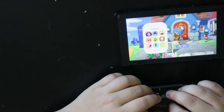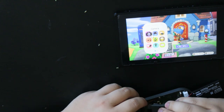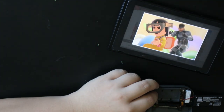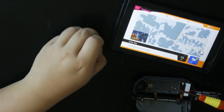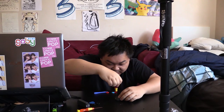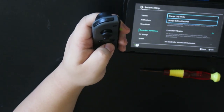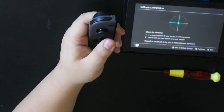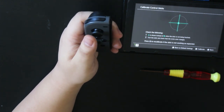Oh my god. You Nintendo — I love you for making these amazing games, but also for the controller Joy-Con issue. Okay, this works, the trigger works. We're in the clear. We just need to screw it back together. Yeah, that's it — we fixed the Switch Joy-Con!